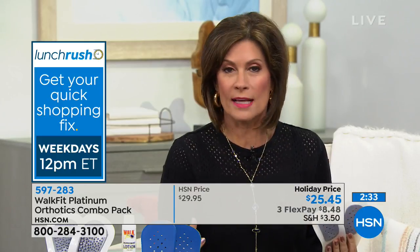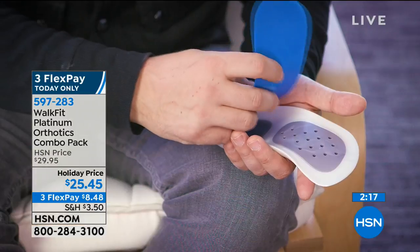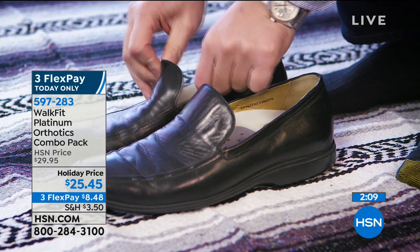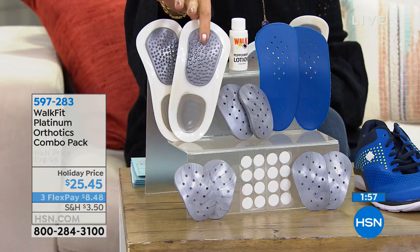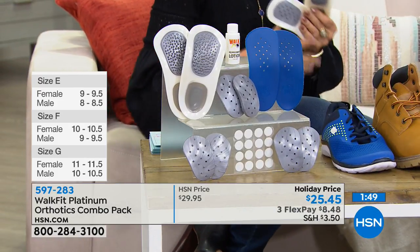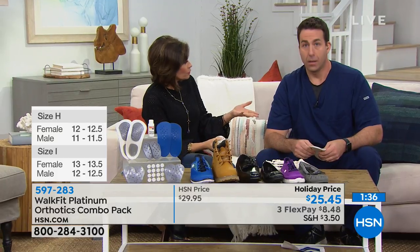We're not just talking about your feet — we're talking all the way up because WalkFit can realign a lot of different parts of your body. You're looking at $25.45. You're not just getting the customizable orthotic — you're also getting your peppermint lotion. You're getting three pairs: low, medium, and high. You also get that set that gives you almost an acupressure massage when you walk, and little dots on the bottom so you can use it in your sandals. Three flex payments, and you have until the end of January to try them.